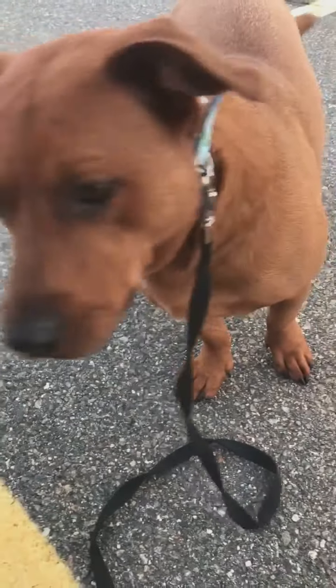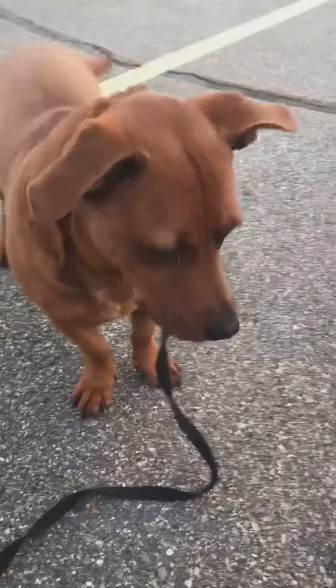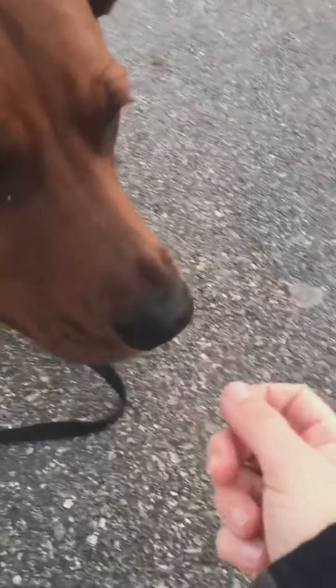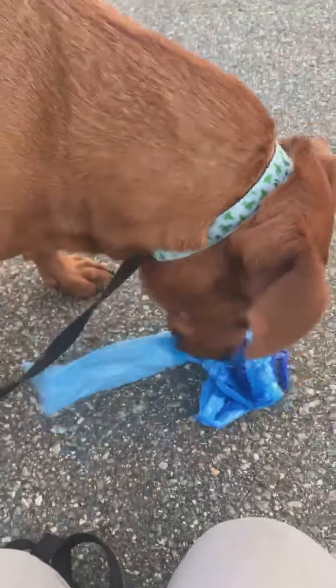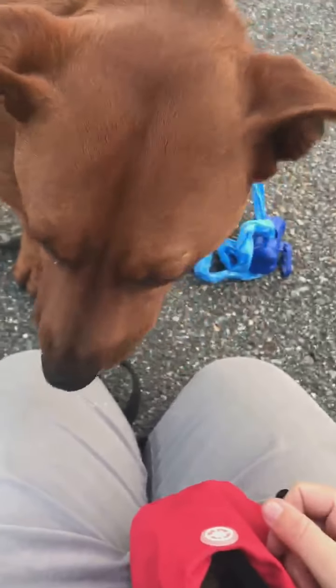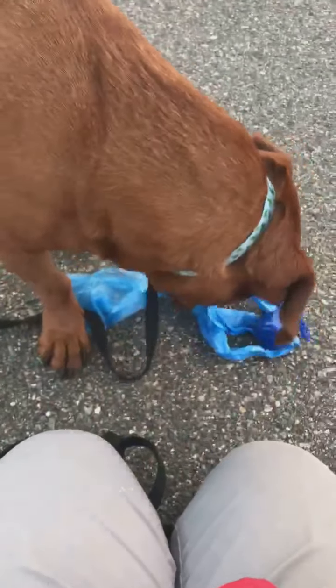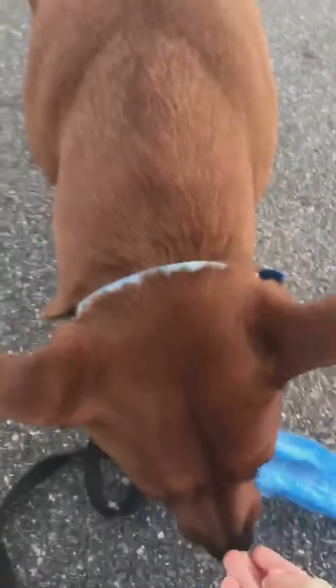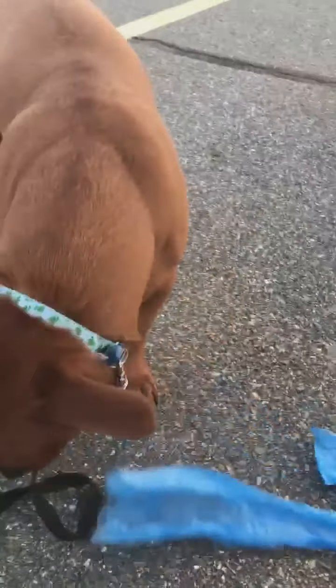Whenever a dog is afraid of something, without pushing him over his limits, I guide him to touch the thing that he's fearful of or unsure of with his nose, and then I mark with a 'yes' and reward.